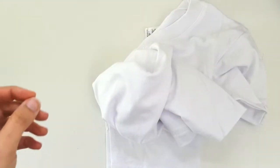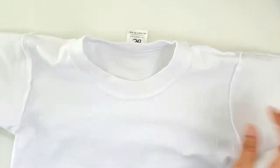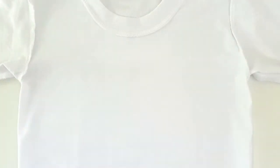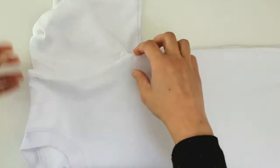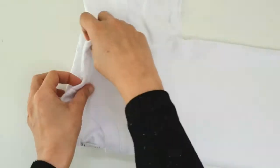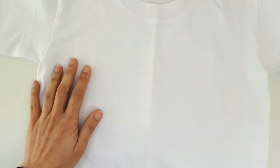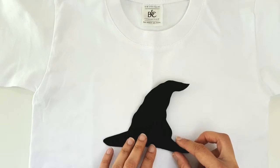Now take your t-shirt and iron it out, and once you iron it out nice and flat flip it inside out. On the inside front of your t-shirt, take some lightweight fusible interfacing slightly larger than the shape of the hat and then heat press it onto the inside of the t-shirt. This will give your fabric some structure so that you can sew it down. Once that's done, fold the t-shirt lengthways down the middle and use something blunt to press down on that crease so that you know where the midline is. This will help as a guide to place your applique pattern exactly in the middle of the t-shirt.